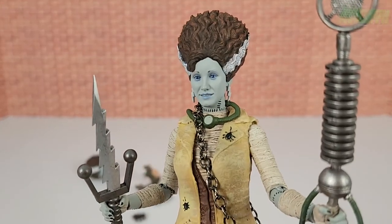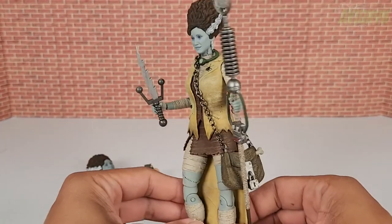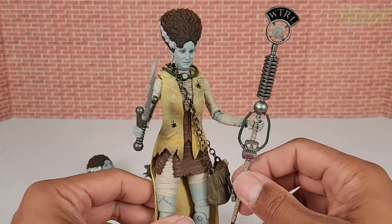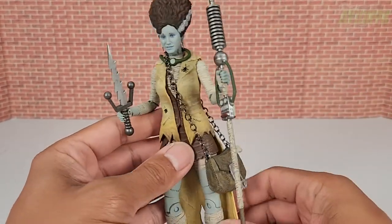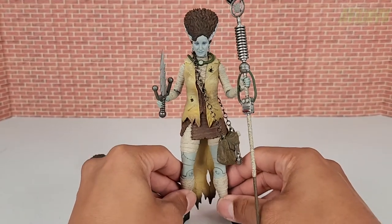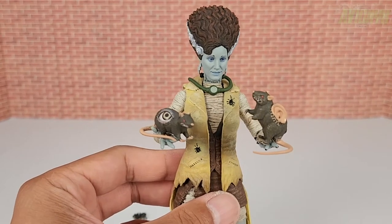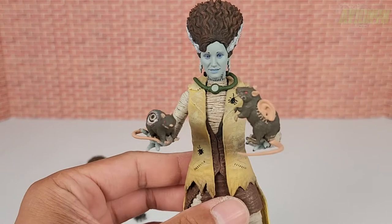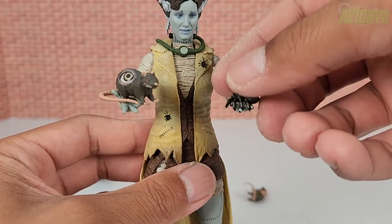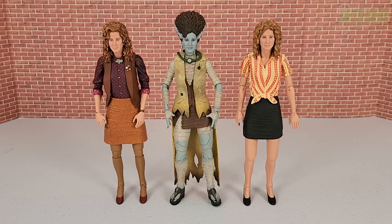Here she is with her second head sculpt and gripping hands, holding the extra Raphael Frankenstein electric bolt sai and the microphone bo staff in the other hand, wearing the handbag. You can use the open-palm hands to display her holding the rats or even the spider, which is a really cool way to display her.